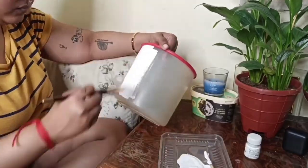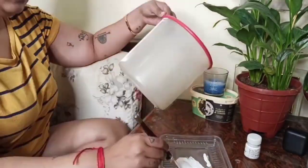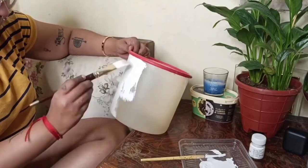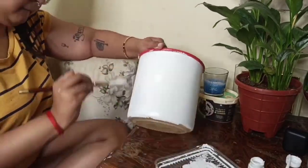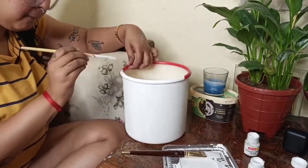I wanted a new planter but didn't want to spend money on it, so I opted for a DIY. I got an old container that I already had and I'm going to paint it. I'm going for a cow print — I'll put up a reference picture here. I'm doing two coats of white acrylic paint, keeping about 10 minutes of drying time between each coat.